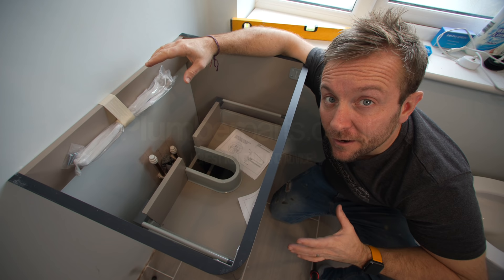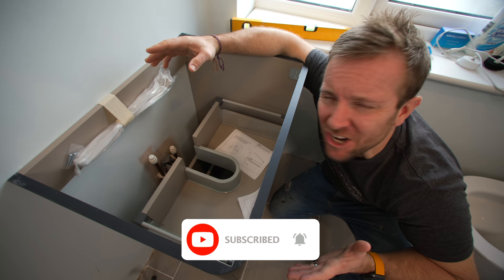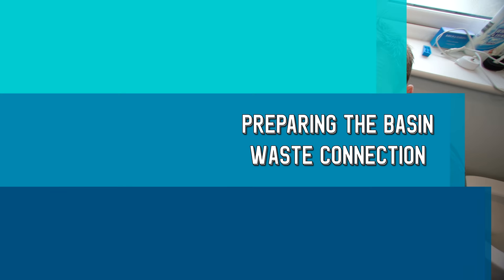If you've watched any of the previous videos in this bathroom series then you know exactly where we are at this stage. If you haven't, I'll leave a link to the whole playlist below and you can go back and watch it at your pleasure. Because my basin is so shallow, I can do a little bit of work now to the basin itself to make the job easier. So part one is preparing the basin.